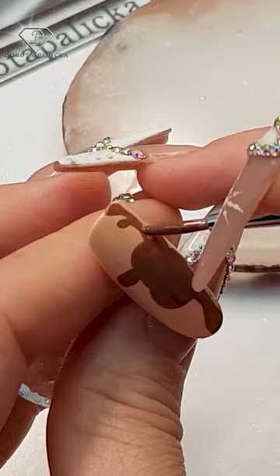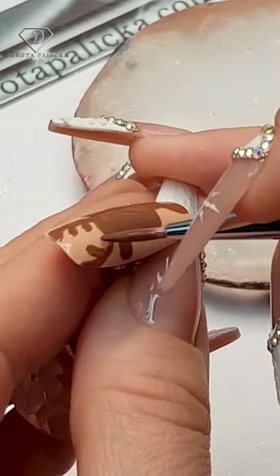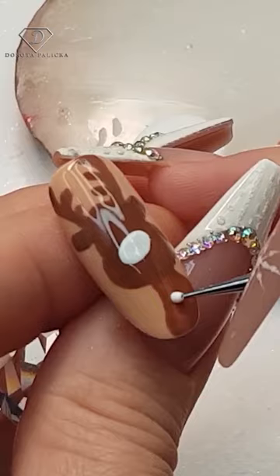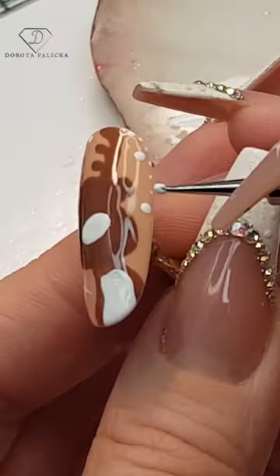Using the watercolor brush. Once you have done that, top coat the entire design with the high shine no wipe top gel, cure 60 seconds, and then using the white paint french gel and the dotting tool, add some detail.